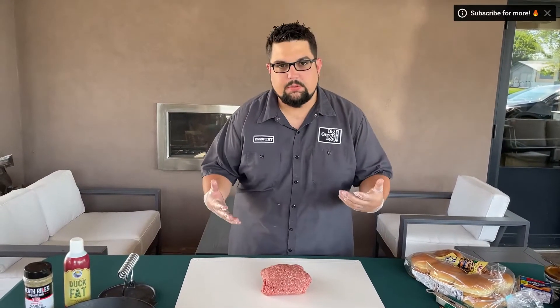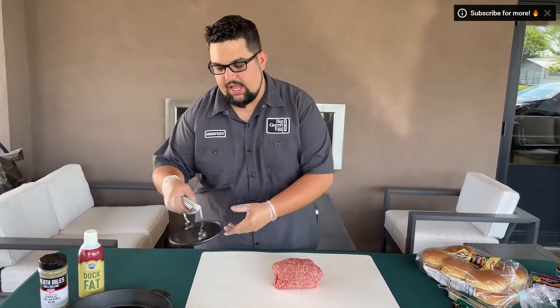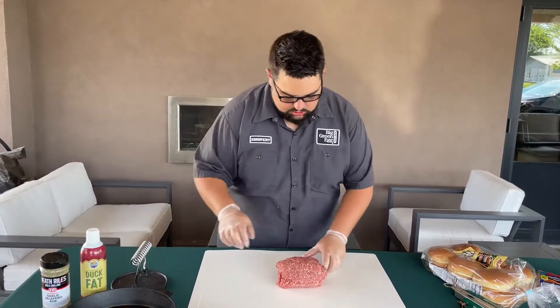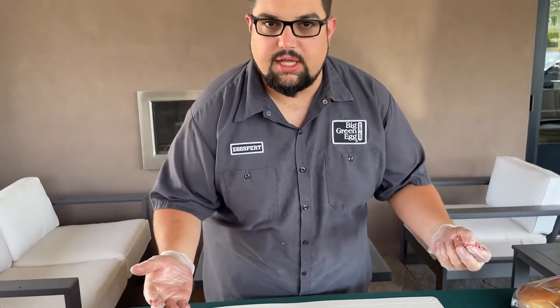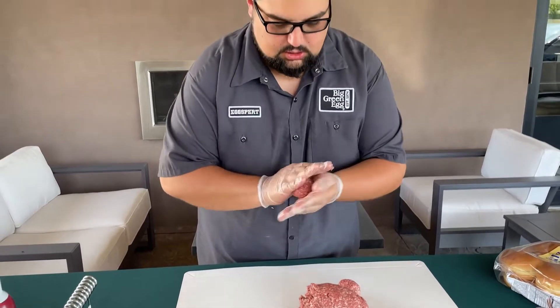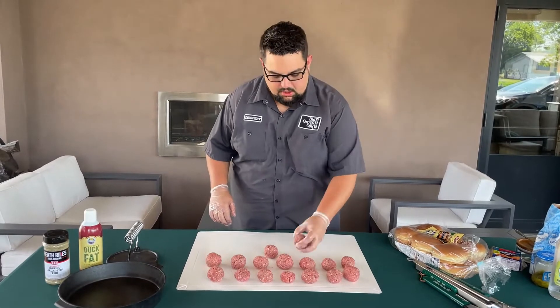We're going to get our smash burgers prepped up. Smash burgers are just really thin patties on a burger. We use our Big Green Egg cast iron grill press to press them down onto our skillet. We've got 80/20 ground chuck here — you can use any blend you want. We're going to make little meatballs, just roll them up about that size and we'll be good to go.